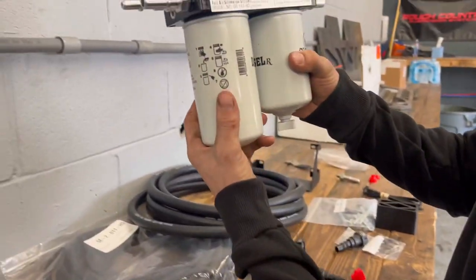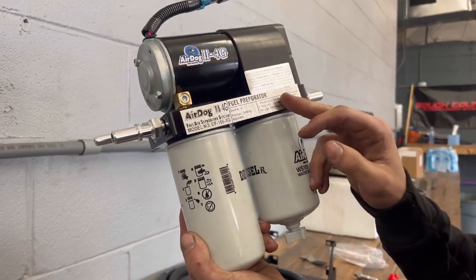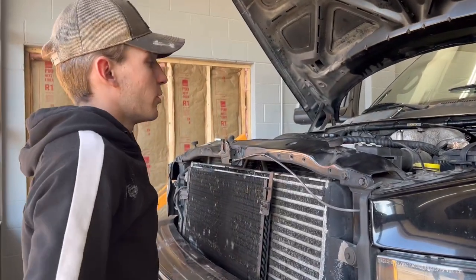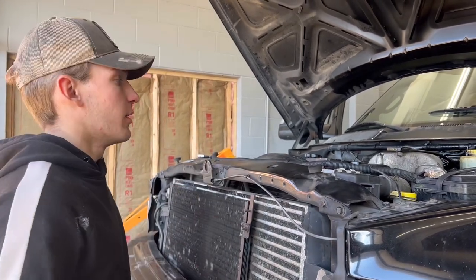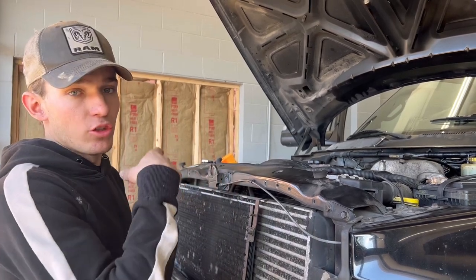This is actually their newest system right now. I'm pretty sure they're coming out with a 5G or they already came out with it — not sure though, but I love it. First things first, we're going to take the stock fuel system off — stock fuel bowl, stock feed line — and all we leave on here is the return line from the engine back to the tank.